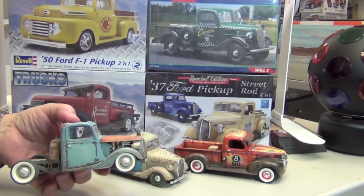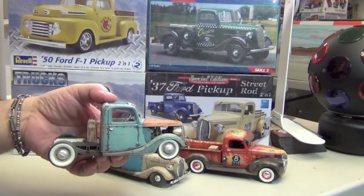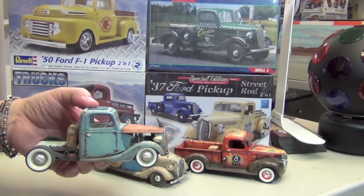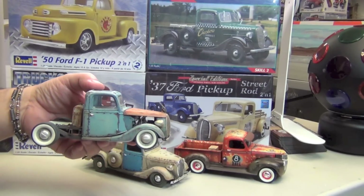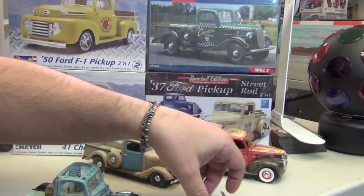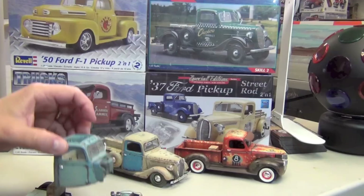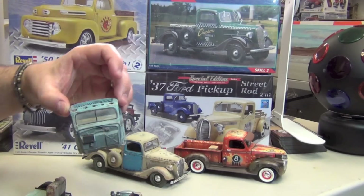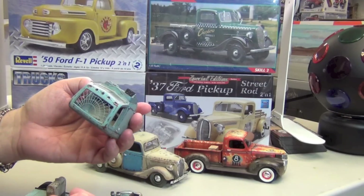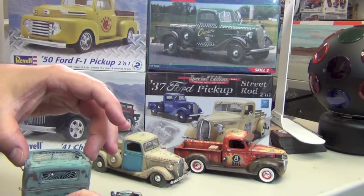But here is the 37. It's a little jiggly because I didn't glue it — I like to have access. I'll take apart some of it for you so you can see it. Another kit that just builds up so nice. You can have a blast building these.